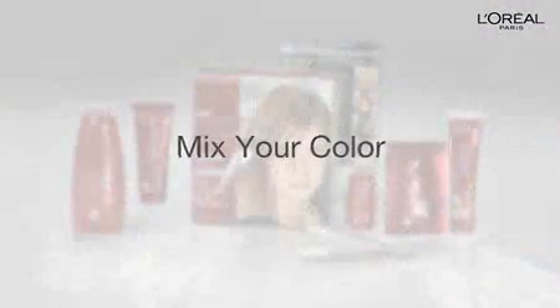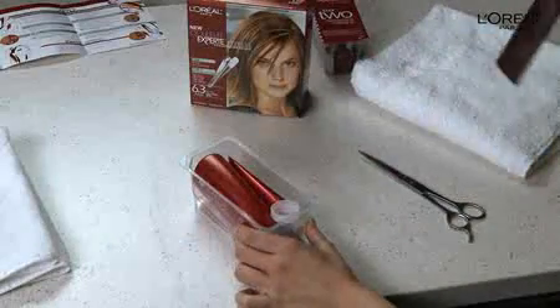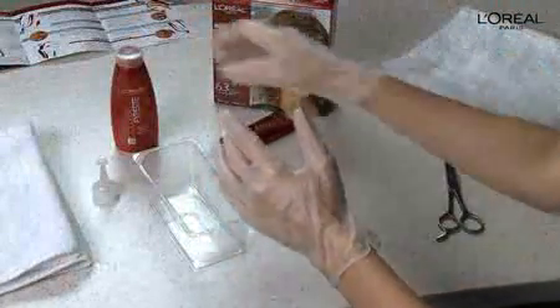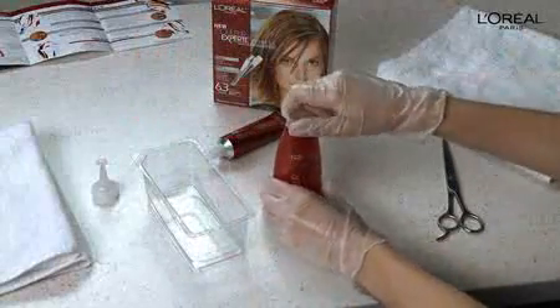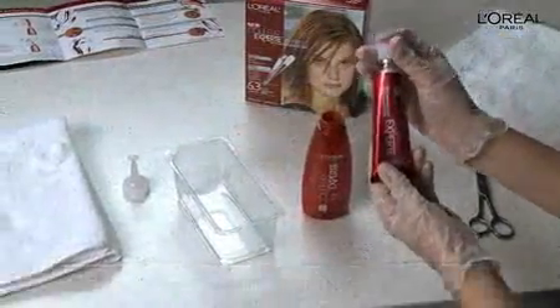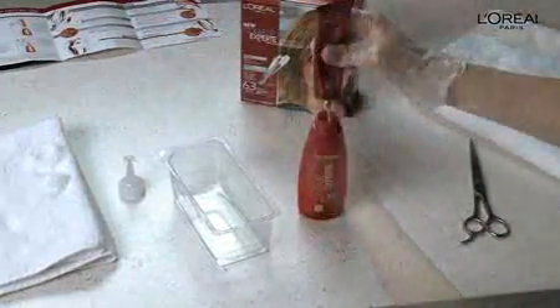Now it's time to mix your color. First, separate the trays at the dotted line. When you're ready to start, peel the seal off Step 1 — you can save Step 2 for later. Put on your gloves and let's get started. Remove the flat cap from the multi-tonal cream developer bottle, then pierce the opening of the gel cream color base tube with the point in the top of the cap.